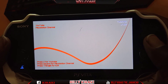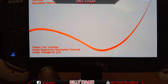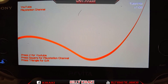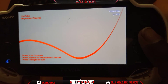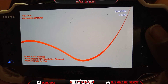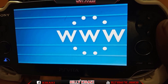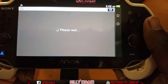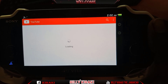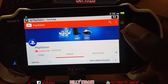There are a few features they've added. As you can see down here, it says press X for YouTube, press Square for the PlayStation channel, and press Triangle to exit. If you press X, it takes you straight to YouTube. If you press Square, it takes you to the PlayStation channel on YouTube. Let me press Square to show you — and there it is, it takes us right to the PlayStation channel on YouTube.